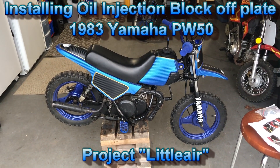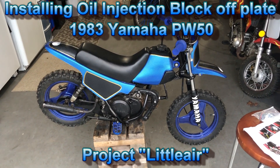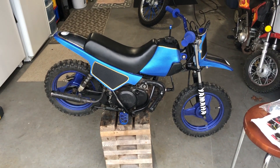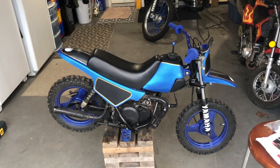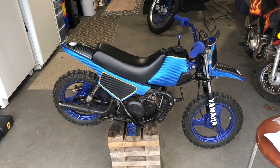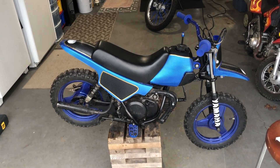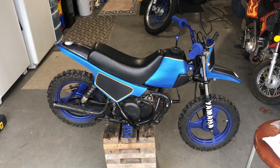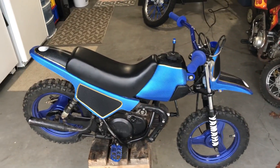Hey guys, Big Air Zero One here, welcome back to the channel. I'm gonna do a little project on my project little air for my youngest son, who is next in line to ride this little bad boy. One of the things I've been doing some research on is getting rid of the oil injection system. I went ahead and purchased a block-off kit from eBay — cost me about 40 bucks — and we're gonna install that on my son's 1983 Yamaha PW50. Sit back, relax, and enjoy the video.